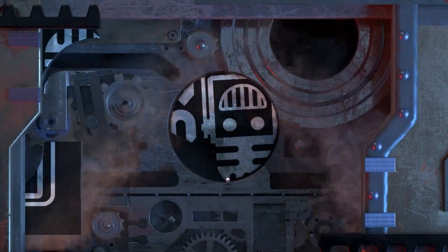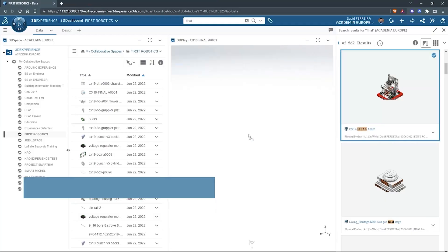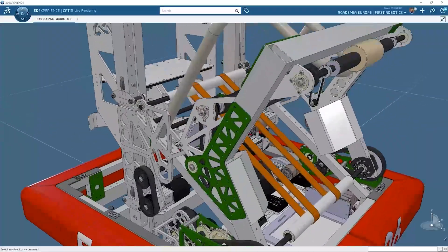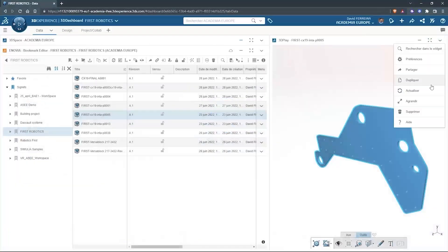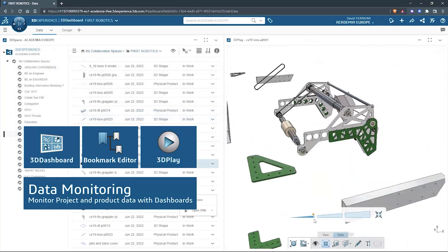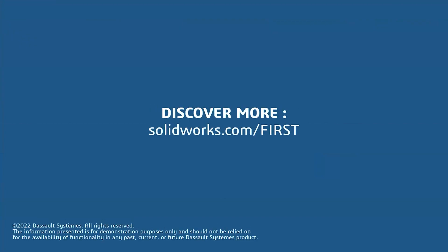This video on First Updates Now is made possible by viewers like you and also the following sponsors. SOLIDWORKS is free for FIRST teams. Over 80% of U.S. engineering schools and 370,000-plus companies use SOLIDWORKS to design great products. SOLIDWORKS can help you design a great robot on desktop or on the cloud. Go to solidworks.com/first to register your team.